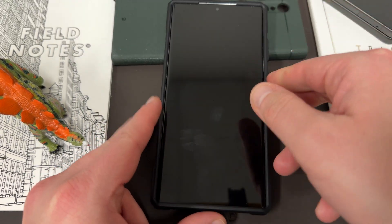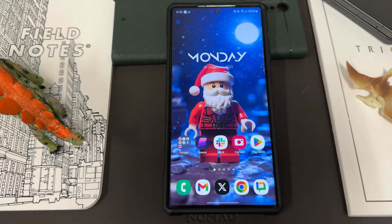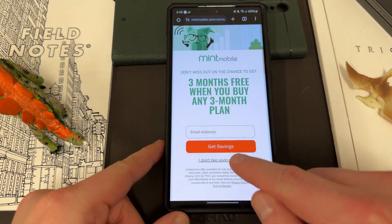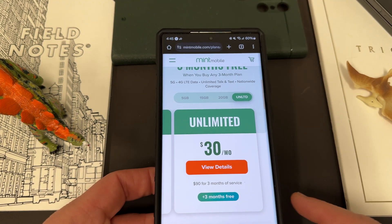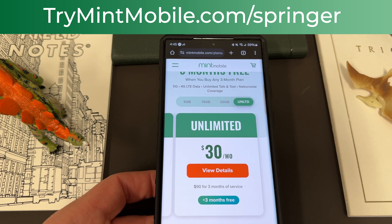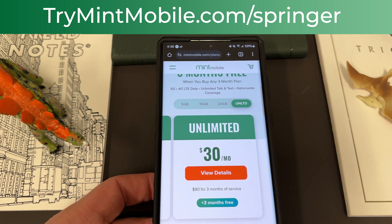You'll still probably want to check on the S23 Ultra, Z Fold 5, and Z Flip 5 — I've gotten the update on at least one model of all of them. My Z Flip 5 did have it as well. All the unlocked models had it for sure. Check it out because it does probably improve some back-end functioning, perhaps if you have an eSIM running on your device — which is a perfect segue back to saving money on wireless service with my partners at Mint Mobile. TryMintMobile.com slash Springer. The buy-three-months-get-three-months-free deal ends January 1st, 2024. We appreciate Mint for being partners, appreciate you guys for watching — let me know if you got that update and I'll see you in the next one. Thanks a lot.